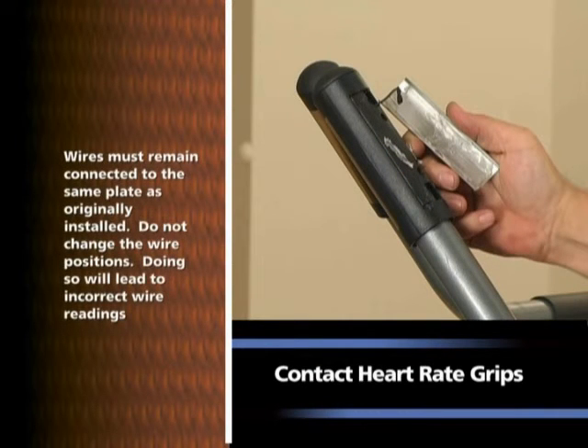Note: wires must remain connected to the same plate as originally installed. Do not change the wire positions. Doing so will lead to incorrect wire readings.